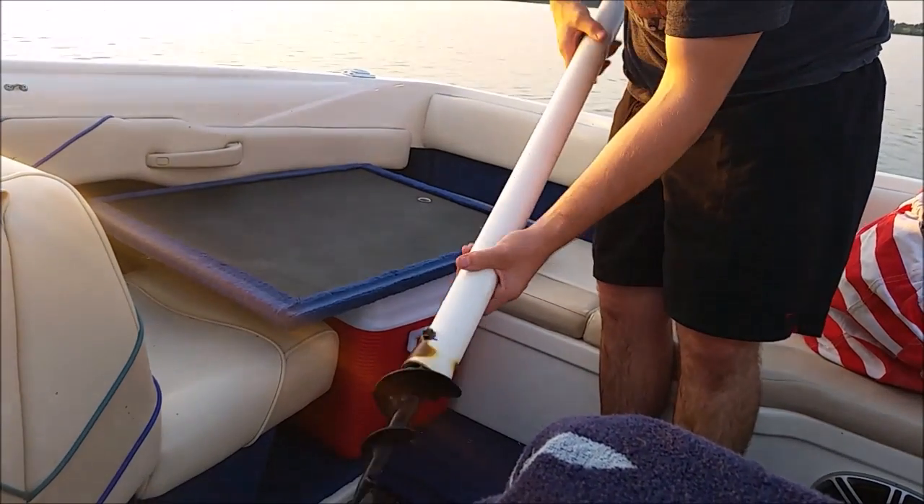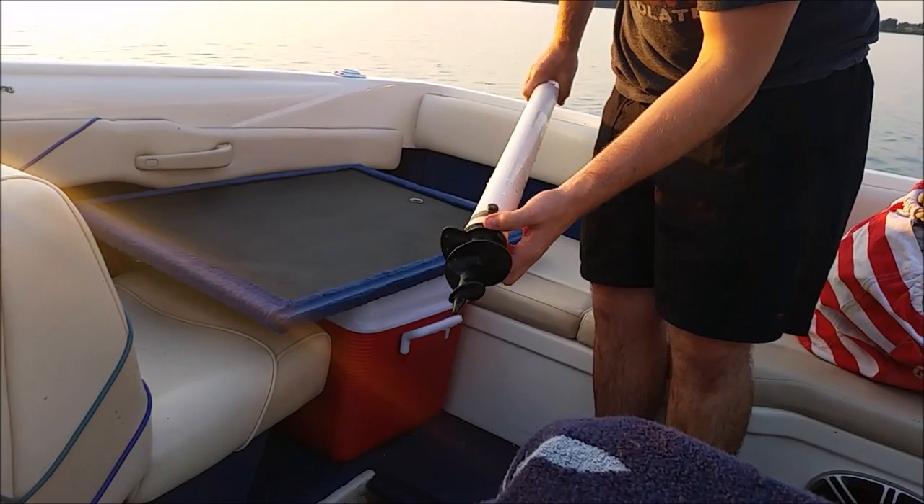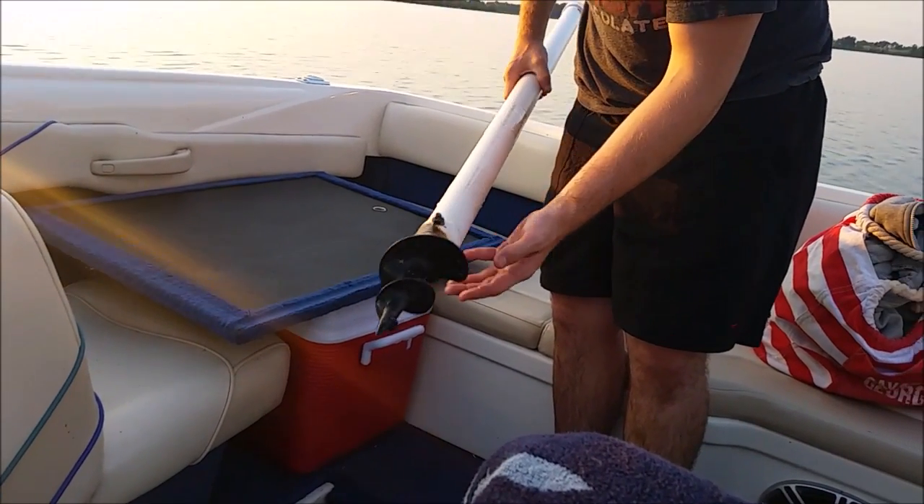I taped over them with a really good tape. Water does intrude through here no matter what you do — I think that's just going to happen.